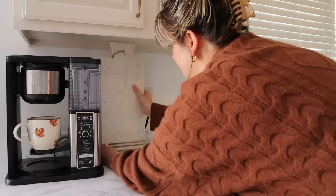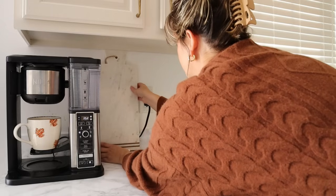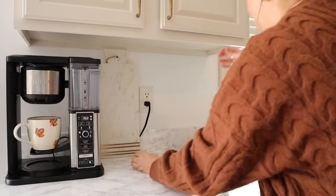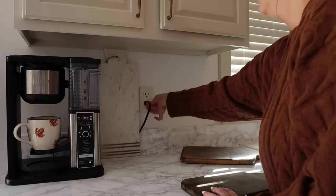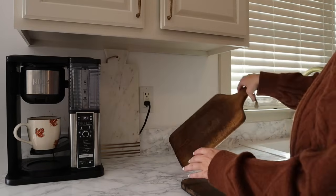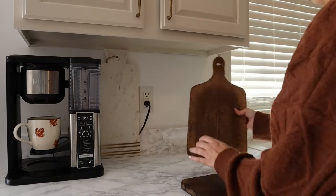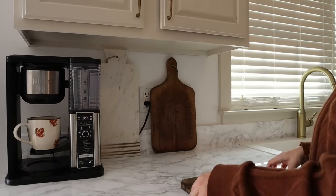I try to find ways to creatively cover the cords in my kitchen. Here I'm just going to take a couple of cutting boards and try to layer them in a way that you can't see the cord. I typically do not put something directly laying on the cord, but instead I'll layer the items in a way that the cord is covered but still has some space to be plugged in.